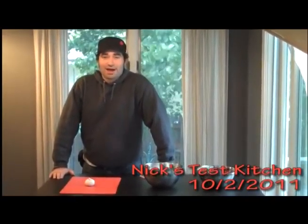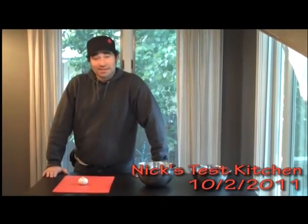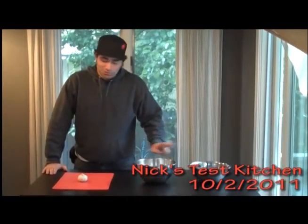We saw a video from Savor by Todd Coleman about how you can peel garlic in 10 seconds. We want to see if that's true, so we got the same thing that he has: two bowls and garlic.